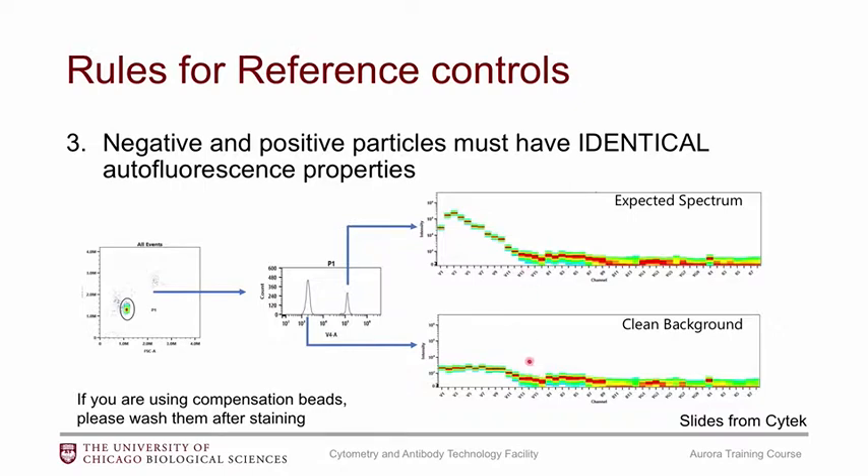If your autofluorescence properties are different, the algorithm will subtract out a signal that isn't in the positive signature, making your reference control inaccurate. Also, if you're using compensation beads, make sure to wash them — excess antibodies can stick to negative beads and appear in the background. You want your negative population to have a clean autofluorescence background with no signal similar to your positive population. Check an unstained sample to see what the expected autofluorescence signature should look like.